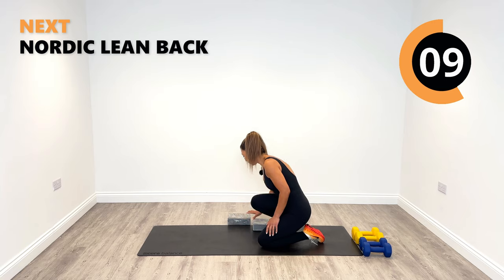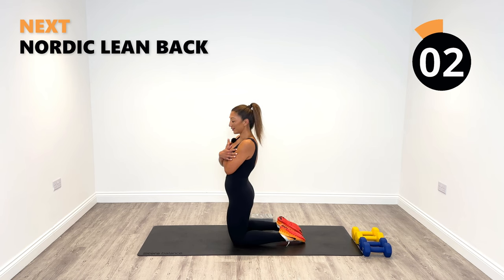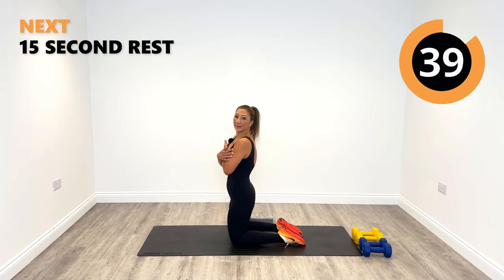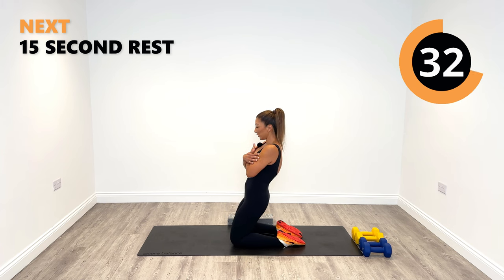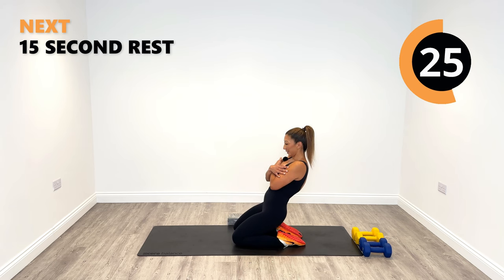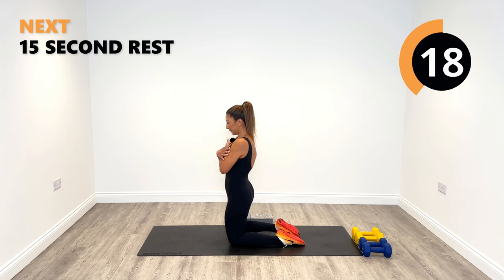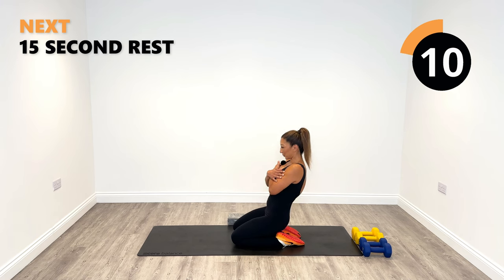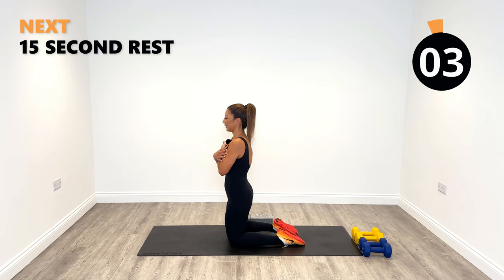Good work. Next up we don't need any weights, so pop them to the sides safely. Pop your blocks out of the way, come down to the ground onto your knees, put your hands across your chest — we're going to work the quads again with Nordic curl lean-backs. When you're ready, lean back, try to sit towards the heels, and rise up. If you can't get that far down, do not worry, just go to the point where you can and then rise up. You should feel this in the front of your legs, your quads.